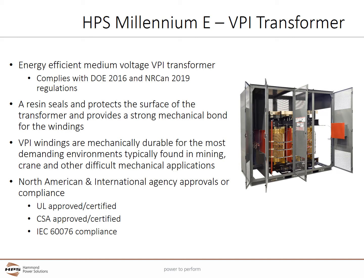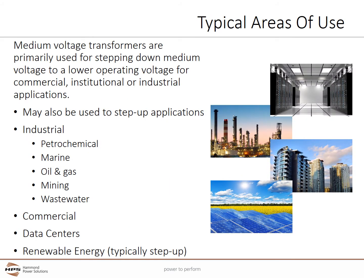North America and international agency approvals and compliance includes UL and CSA approved and certified, along with IEC 60076 compliance. Medium Voltage Transformers are primarily used for stepping down medium voltage to a lower operating voltage for commercial, institutional, or industrial applications.